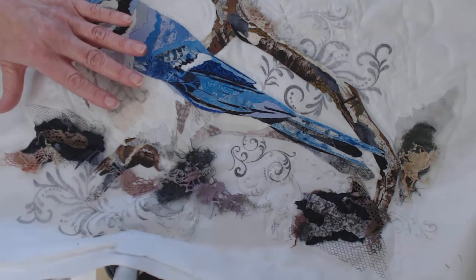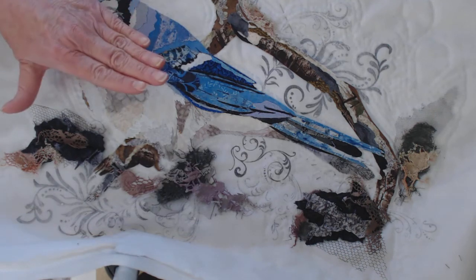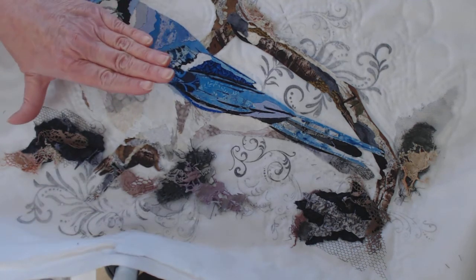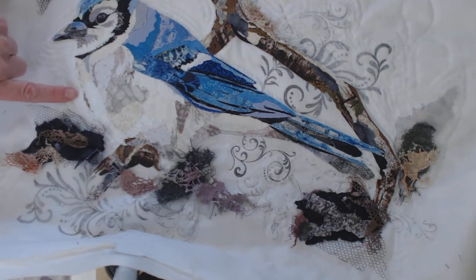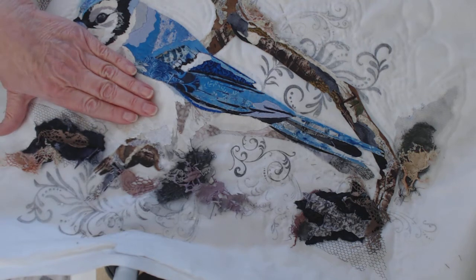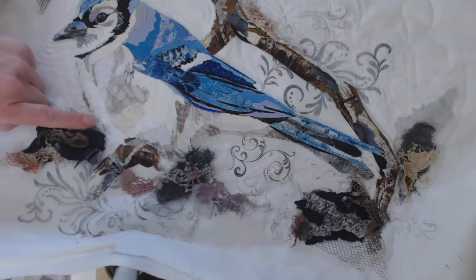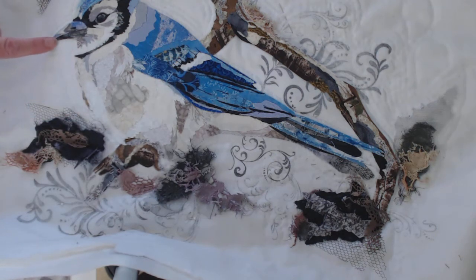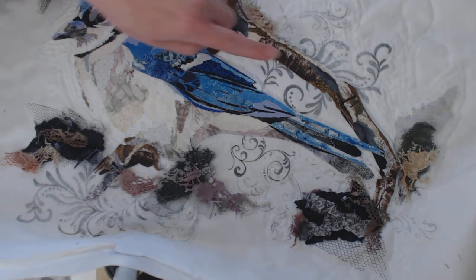After you have your appliqué — which in this case includes the branch and the bird all formed together as one appliqué — you put it on your background and fuse it again, because you still have some adhesive underneath and that will secure it to your background. If you're uncertain about how stable it is, I suggested to the girls that they go around the edge of their appliqué with invisible thread and just tack it down all the way around.